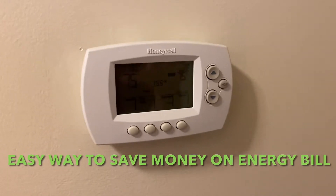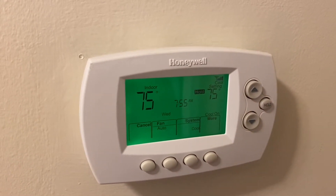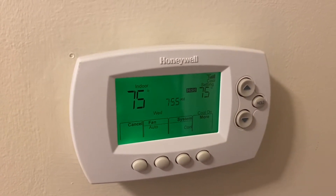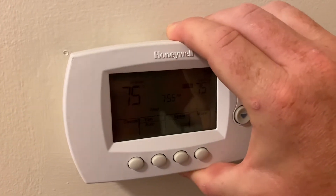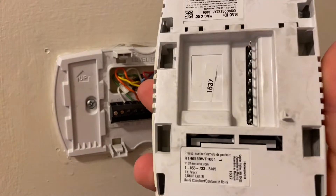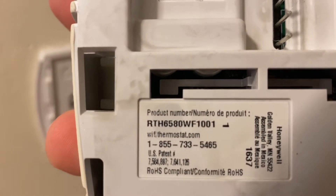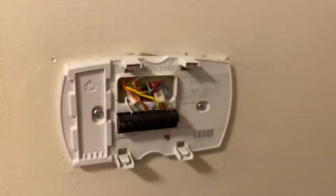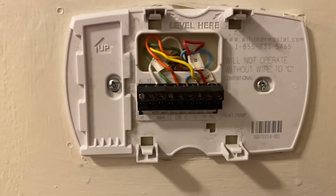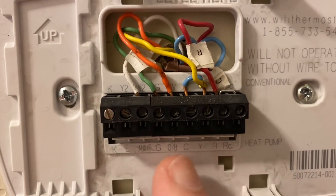Quick little tip right here at my thermostat. You're going to want to pop this thing off — on the back you can find your model number. There's my model number: RTH 6580. You're going to want to search for your manual to find out what exactly these wires are.